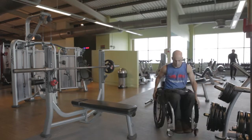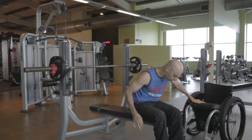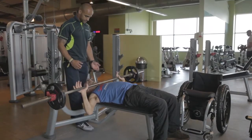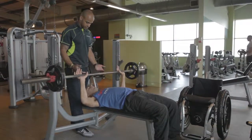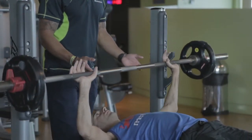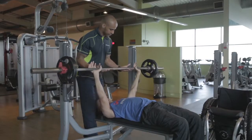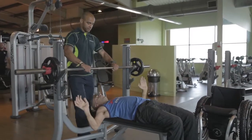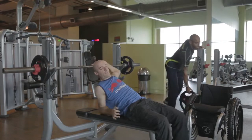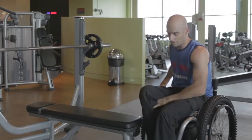Bench press is a great exercise for the shoulders and triceps, but particularly for the pectoral muscles. I'm going to use somebody to help me spot here, because without good hand function it's very difficult to balance the weight, and without being able to grip it you don't want it to roll off onto you. I'm also finding it very difficult on this quite narrow bench to keep my balance when I'm trying to press. I prefer to be as independent as possible in the gym, but sometimes doing the bench press using somebody to spot for you can safely help increase the weight or repetitions. For other ways to do pectoral exercises we'll use the machines shown in the next section.